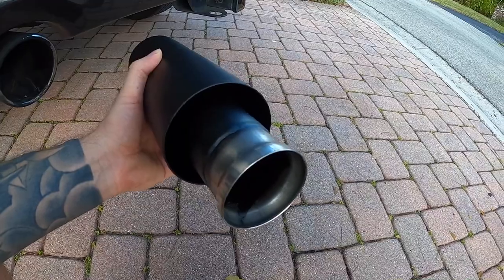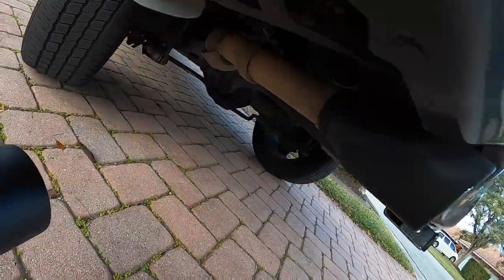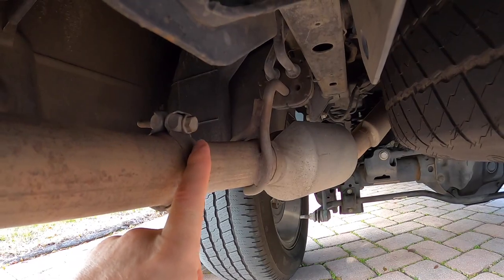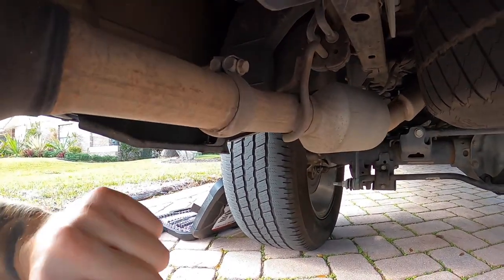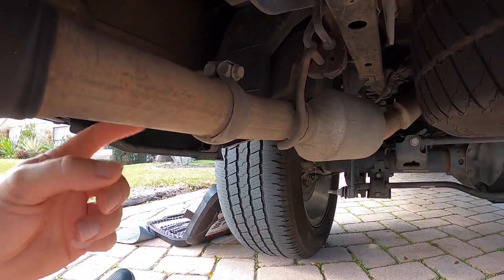On this side, you can see the factory clamp and flare. All we're going to do is unbolt right there and bolt these up. Underneath the truck you're going to see a 13 millimeter bolt. We're going to loosen this — you might find it's a little bit frozen, but if you give it a good nudge it will break free. So we'll loosen this and then get this off.